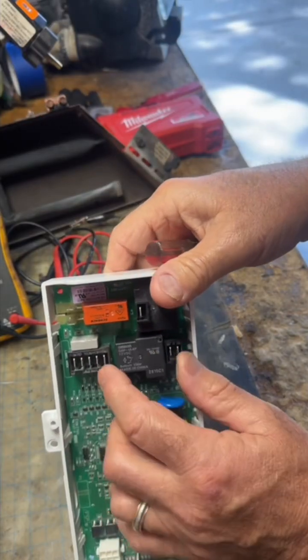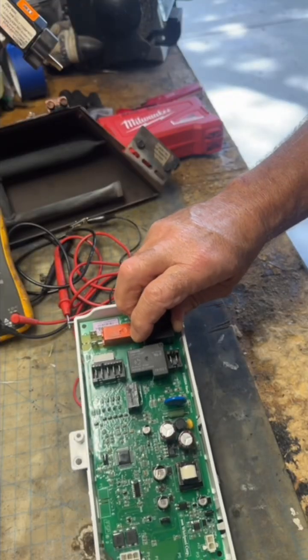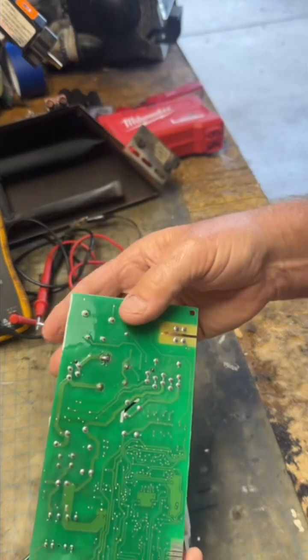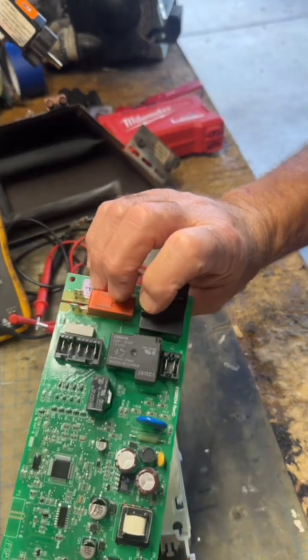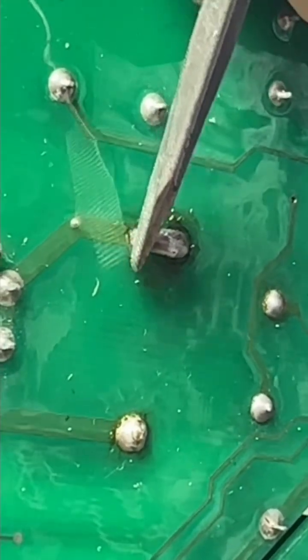Hopefully you can see this. I'm just pulling on this right here and I'm pushing in on these tabs — six of those tabs. Hoping I don't have to buy a new dryer because they don't sell this board anymore.